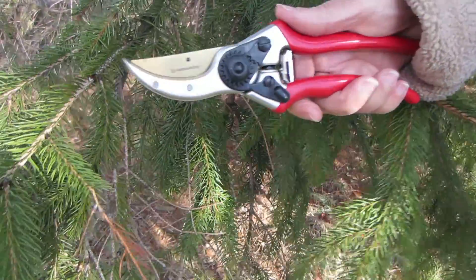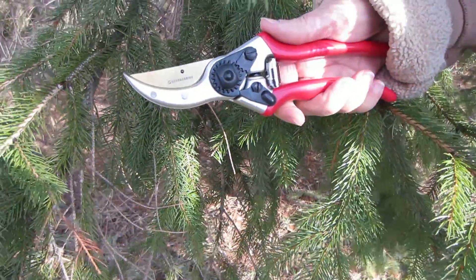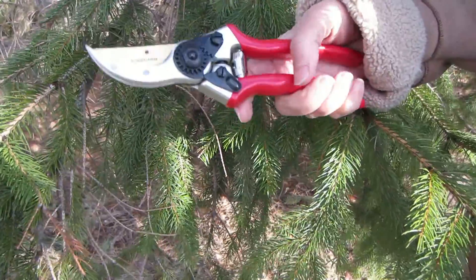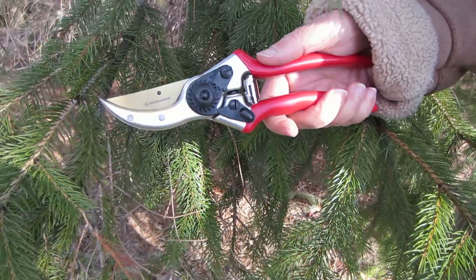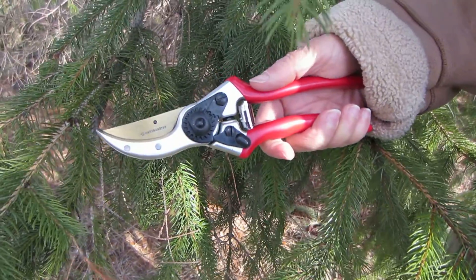Hello everybody. Today I want to tell you about a product that I got to review, and it's going to come in handy for trimming bushes and shrubs and trees this spring, and we have a lot of them.